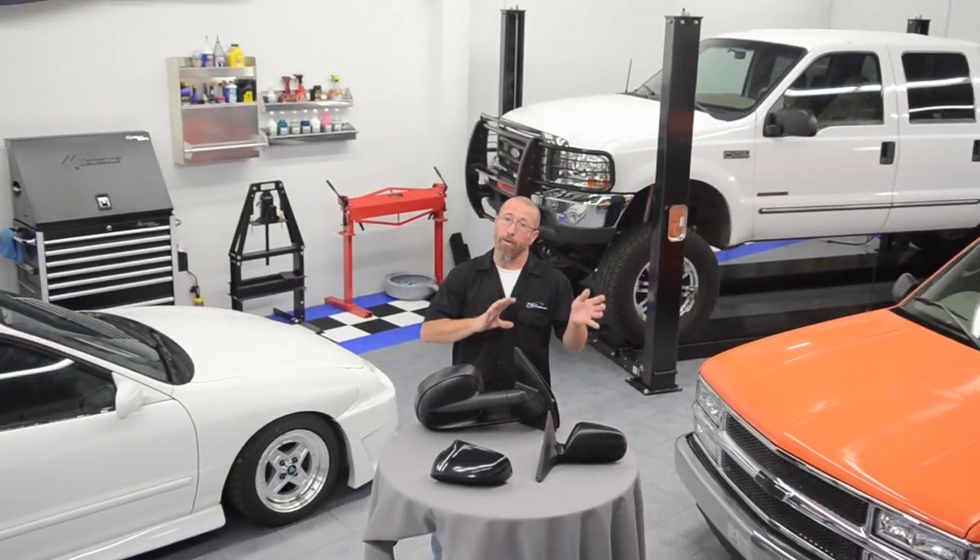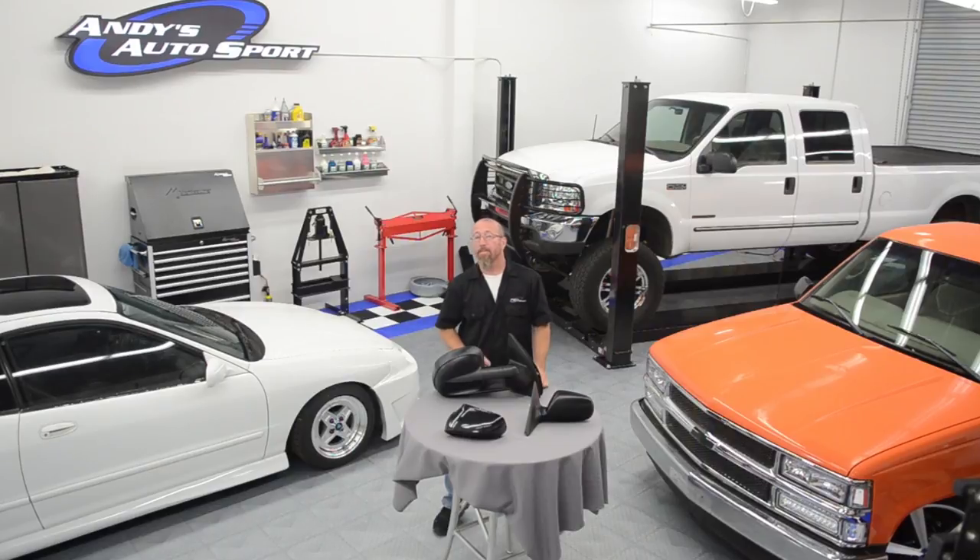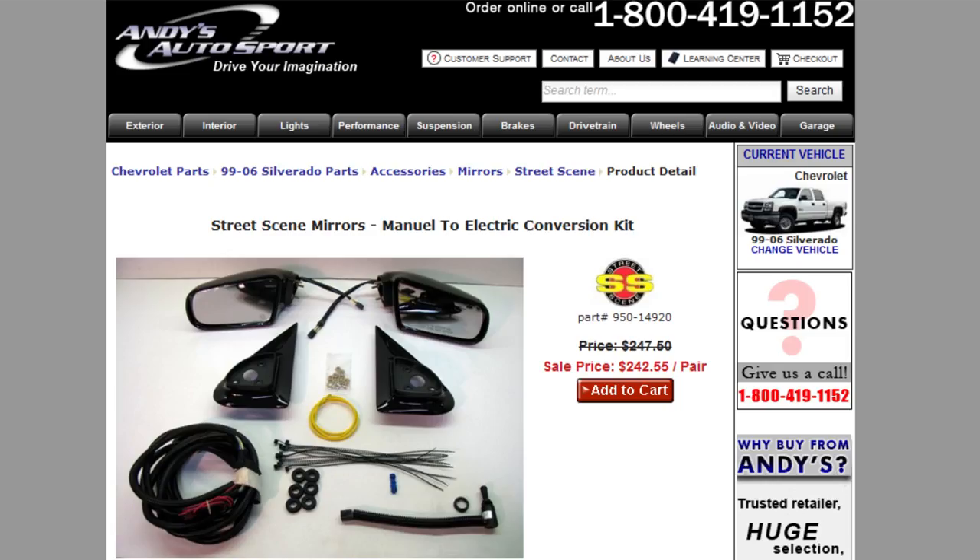When looking for replacement side view mirrors for your vehicle, some vehicles came equipped with either electric mirrors or mechanical mirrors. So check out the product description to make sure you're getting the right ones for your specific vehicle. Also, there are a limited number of kits where you can actually convert your manual mirrors to electric.